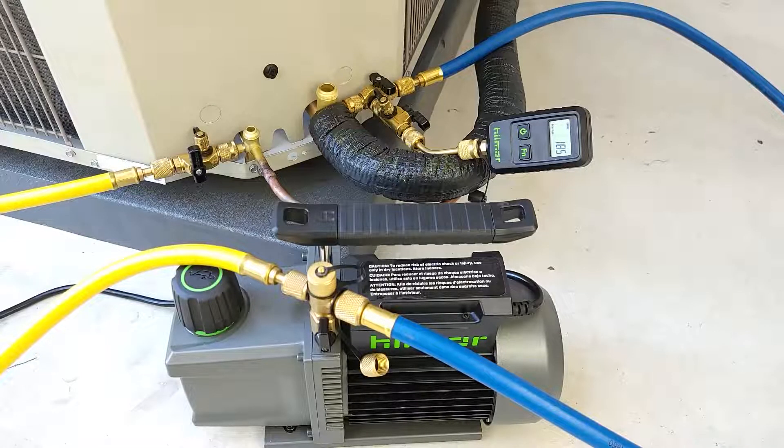This is a three-quarter vapor line and three-eighths liquid line, and we have about 15 to 20 feet to the indoor evaporator coil. It looks like we're doing pretty good. We're going to start our 10-minute standing vacuum test and see if this vacuum level rises.